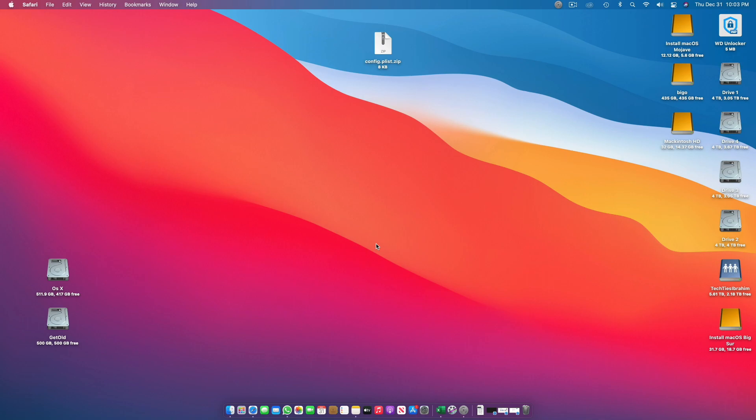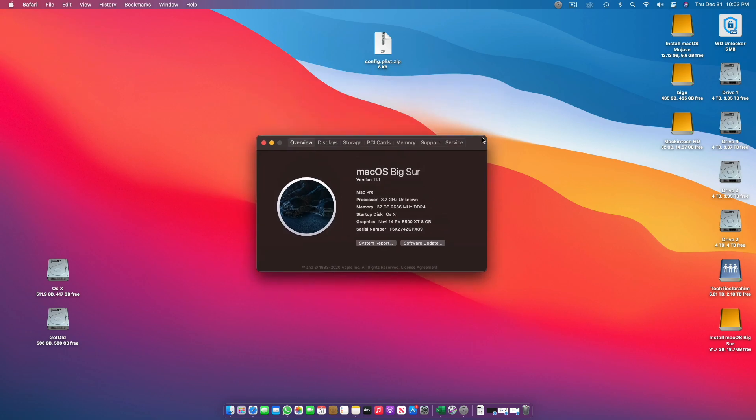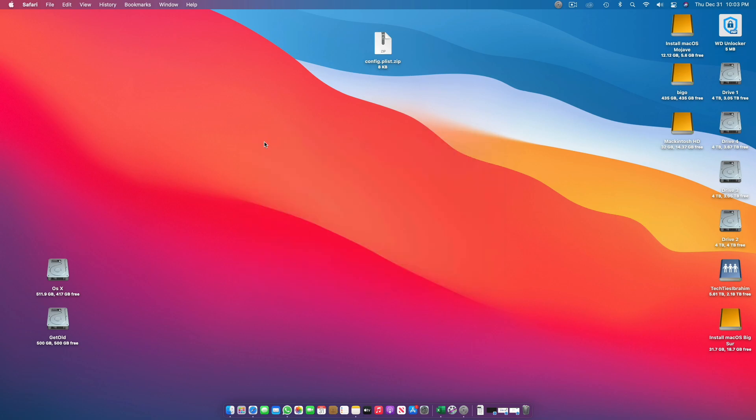Assalamu alaikum guys and welcome back to another video. It's Ibrahim Muslim and today I'm back with another video on Hackintosh. This is the video in which I will teach you how to make a RyzenTosh on your Mac OS. And in the very next video, I will be teaching you how to make a RyzenTosh using a Windows computer.